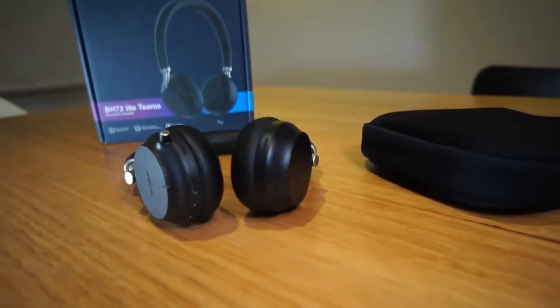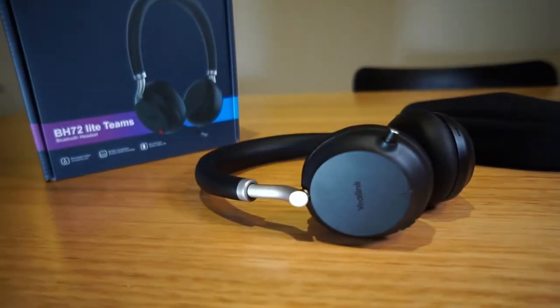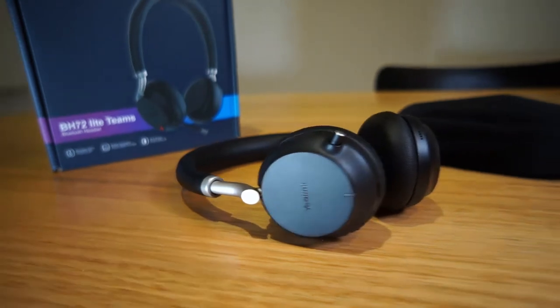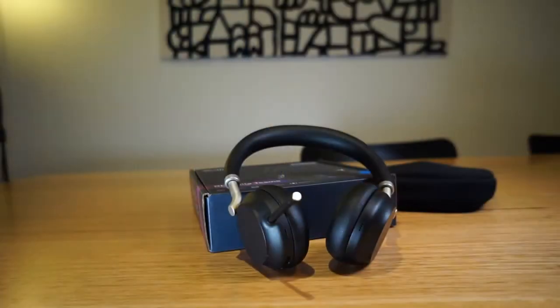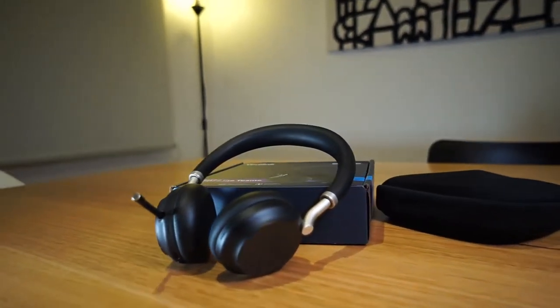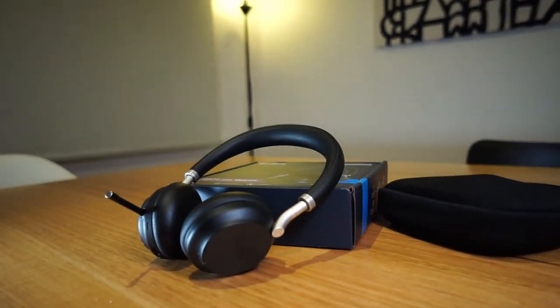The battery life of the BH72 is listed as having up to 35 hours of talk time, 40 hours of music listening time, and 112 hours of standby time. I found that you'll easily get a couple of days of heavy usage out of this headset without needing to charge it, and likely a full week of light usage, which is very good.